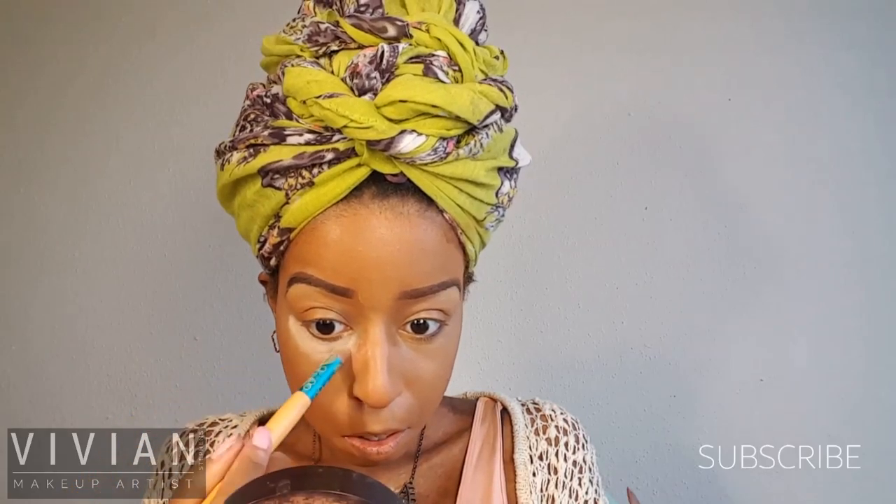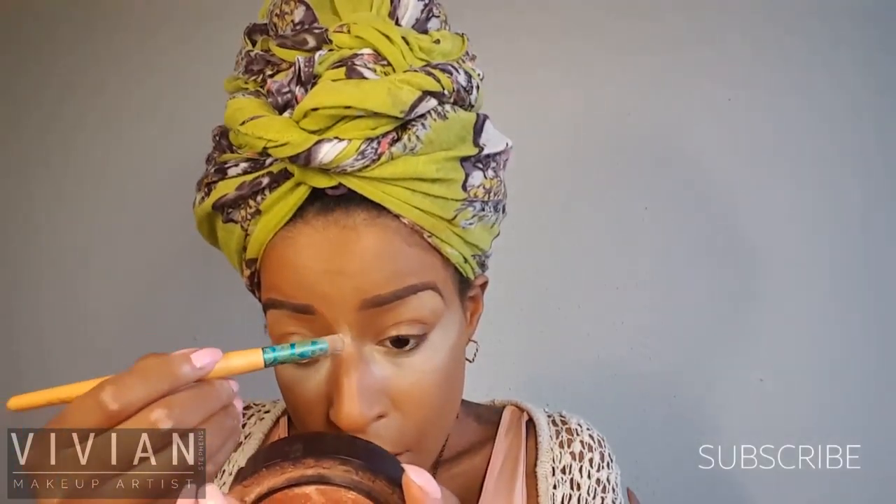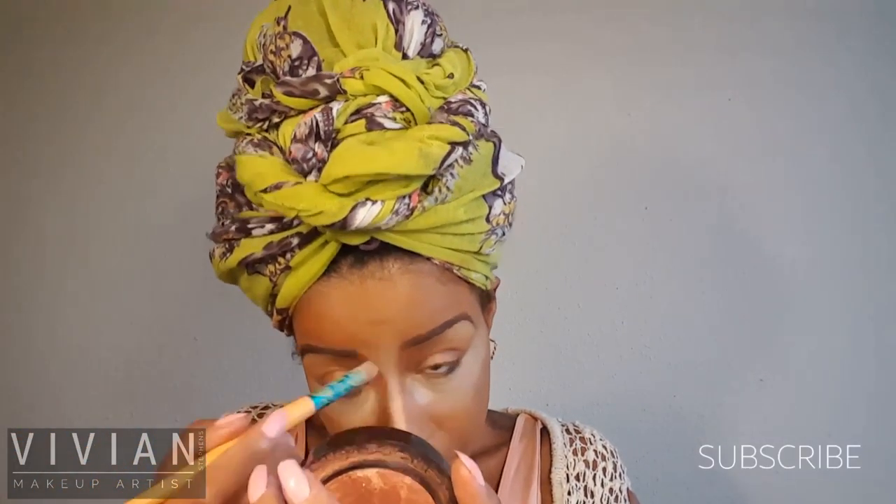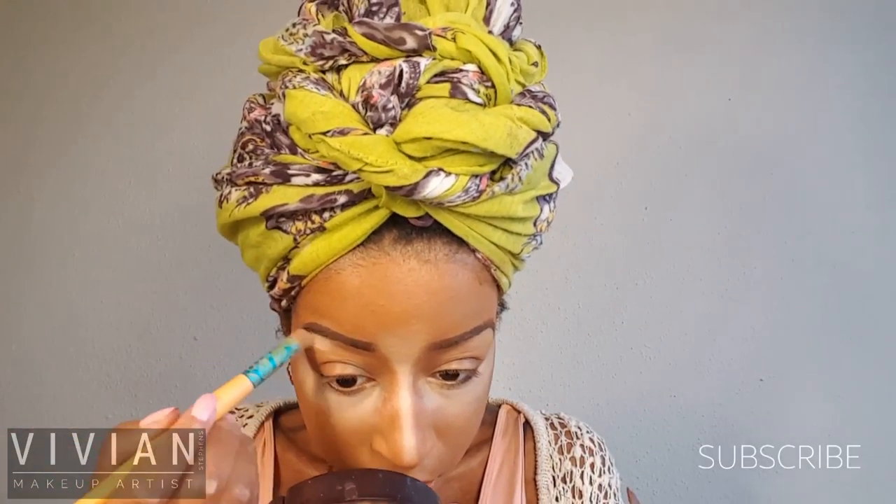Now I'm taking a thin brush and going in with my powder from Bare Minerals in the shade Well Rested. This is going to be my brightest highlight and I like to focus this on the inner corner of my eye and underneath my eyes. My eyes are deep set, so I like highlighting underneath my eyes, on my chin, and on the bridge of my nose and between my eyebrows. I'm blending the edges so that when I go in with my transition highlight — which is closer to my skin shade — they blend evenly. I'm using this as my brow bone highlight too, and I really love this powder, it's my new favorite thing.